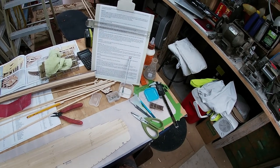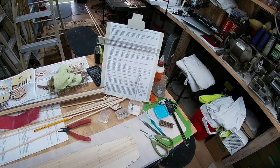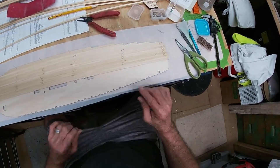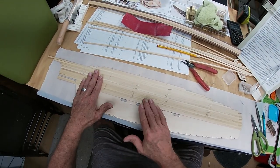Good morning YouTubers, ladies and gentlemen, boys and girls. Today we are starting the planking on the main deck.